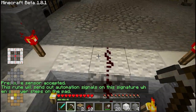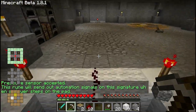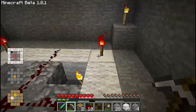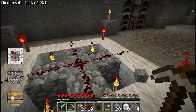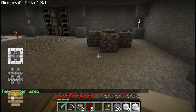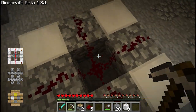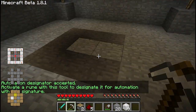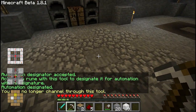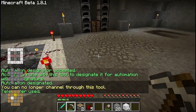Now because I don't yet have automation set up to this rune here, I will need to go and make an automation designator for that. I've got some more iron — just setting up the automation designation rune here. Place that down, enchant. And there we go, that's the automation designation working right there.